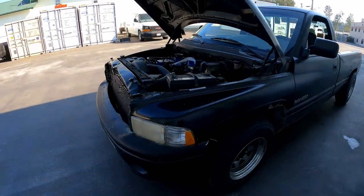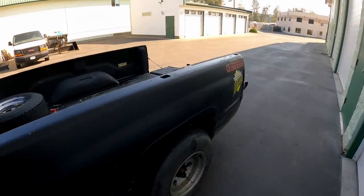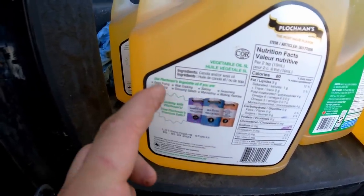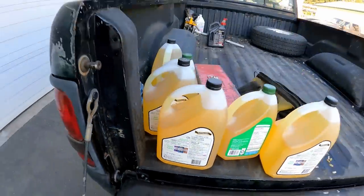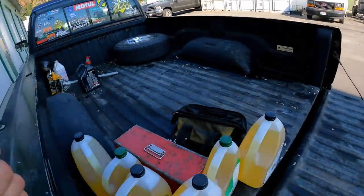Before we get going, I wanted to do something kind of cool. I've always heard people running mechanical diesels on vegetable oil, and I just acquired some from my friend for free - brand new stuff, not used vegetable oil. I noticed on the back it says use Plotchman's vegetable oil for deep frying, pan frying, cooking, salad dressing - it does not say run it in your diesel truck, but I think it's gonna work. I'm going to pour all this vegetable oil in the tank.